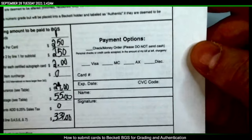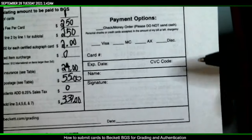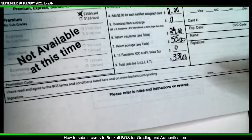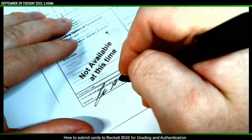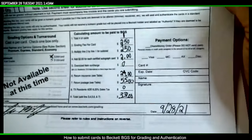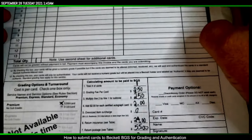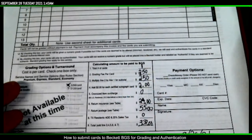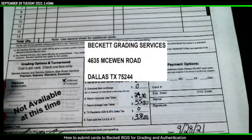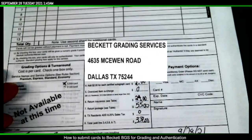For payment you can send a check or money order — don't send cash. If you're using a card, fill all that information out. Sign and agree to the terms and conditions and add the date. Once your form is ready, I'll put the Beckett mailing address up on screen — you can find it on their site as well. Screenshot that or save it.